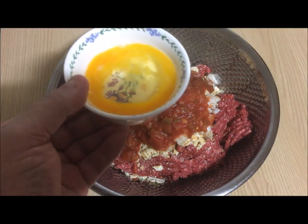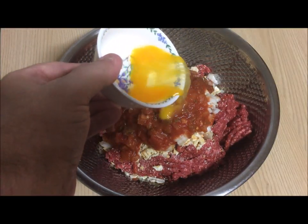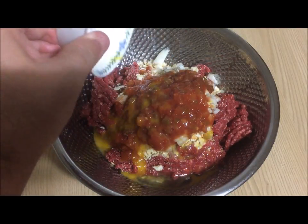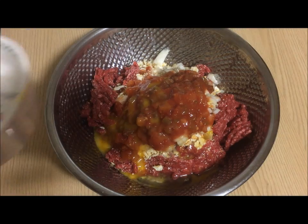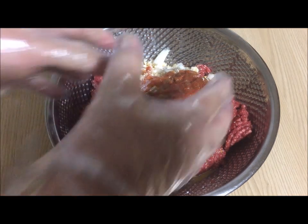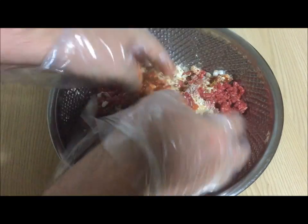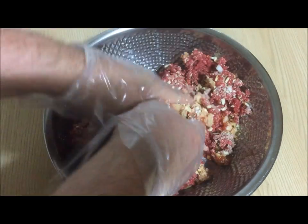After that, add one egg beaten. Finally, put on plastic gloves and mix all the ingredients thoroughly in the mixing bowl.